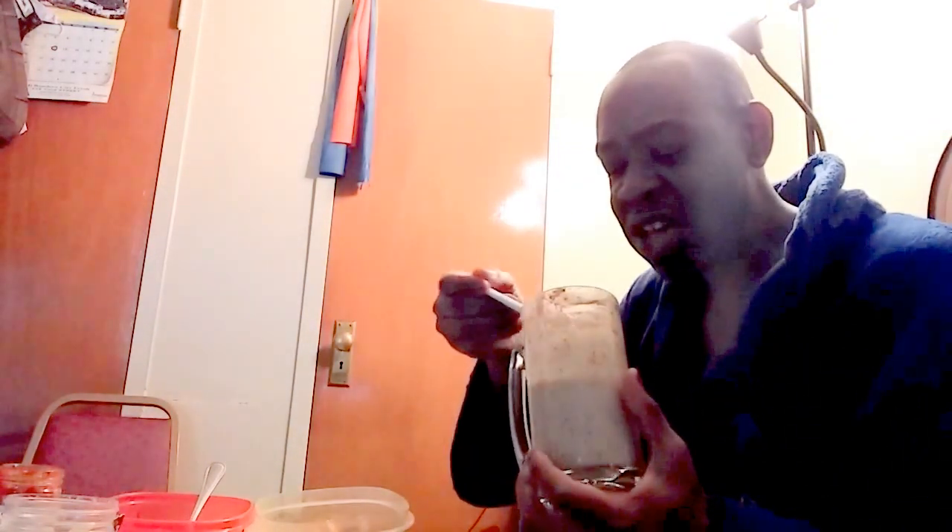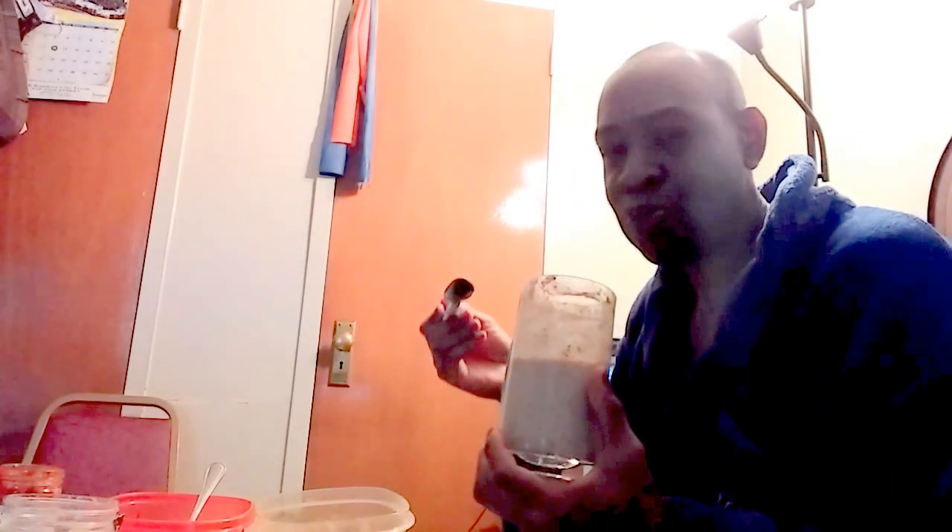The guilt-free ice cream shake — pumpkin style. And yeah, I'm chewing — enjoy!